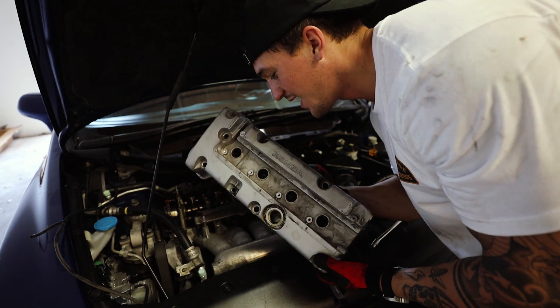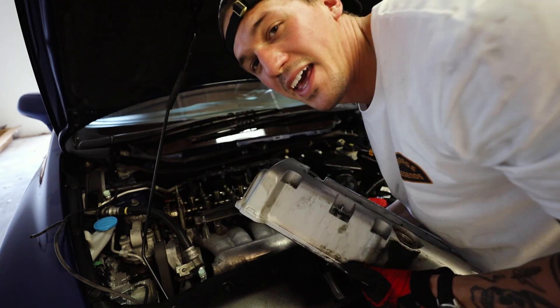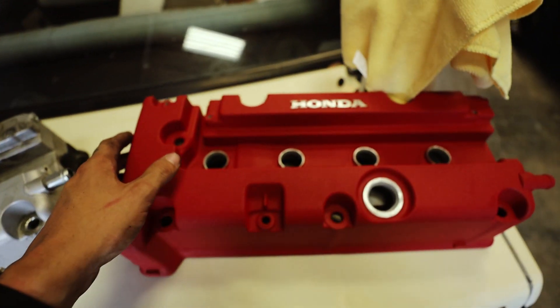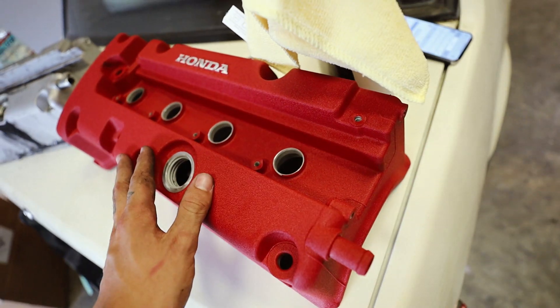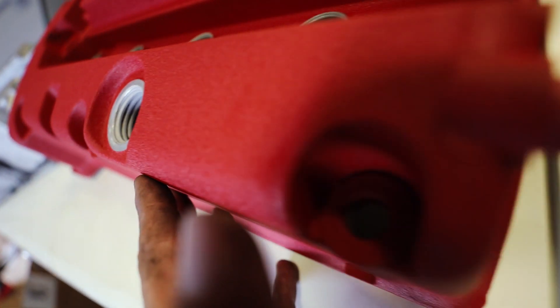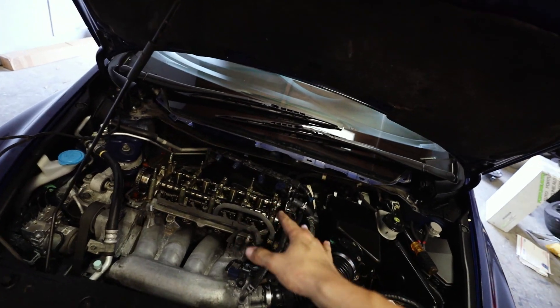We did it — stock valve cover is off! This thing is disgusting but the engine looks good. Here's the stock one I just took out of the car, and here is the insane new one. This piece is so nice and it's going to look perfect in the engine bay. Old — bold and gross and dirty. New — nice and red. This is so so clean.